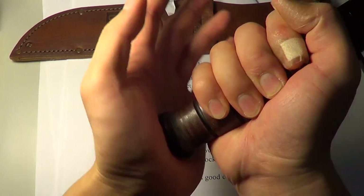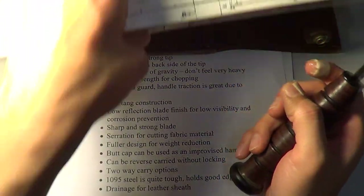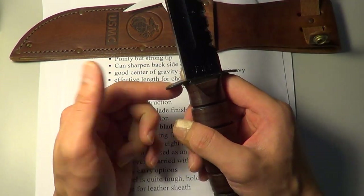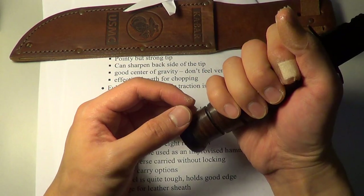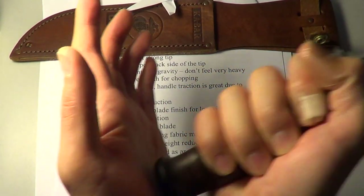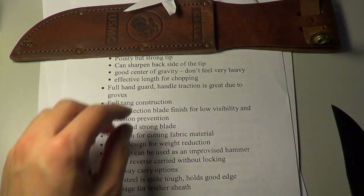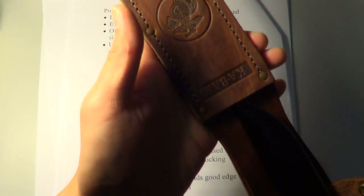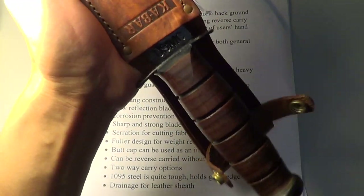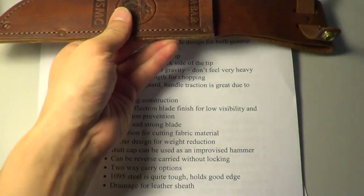There's also a pommel cap. You can probably use it as a hammer, but the box actually came with a note saying you shouldn't use the knife as a hammer or as a prying tool. I'm not too sure why they're being so conservative — it's probably not a super strong design around that area, but for improvising I think you should be fine. You can also carry the knife in a reverse manner — the leather holds the knife in place even without the buckle, so carrying it both ways is no problem.